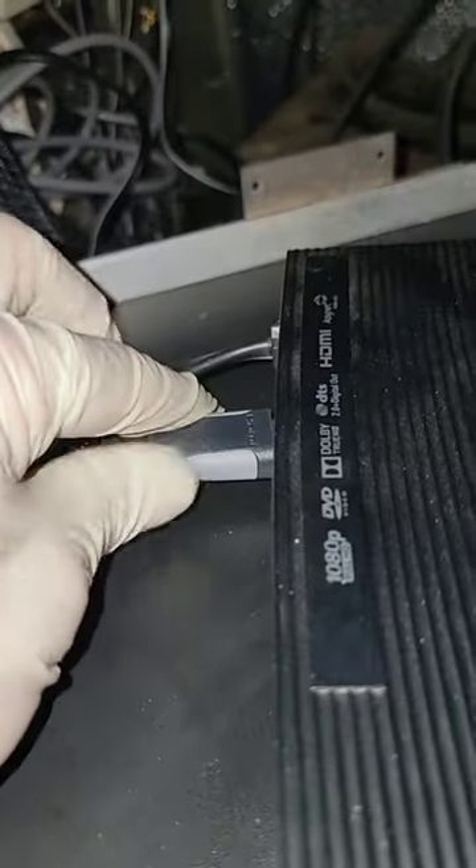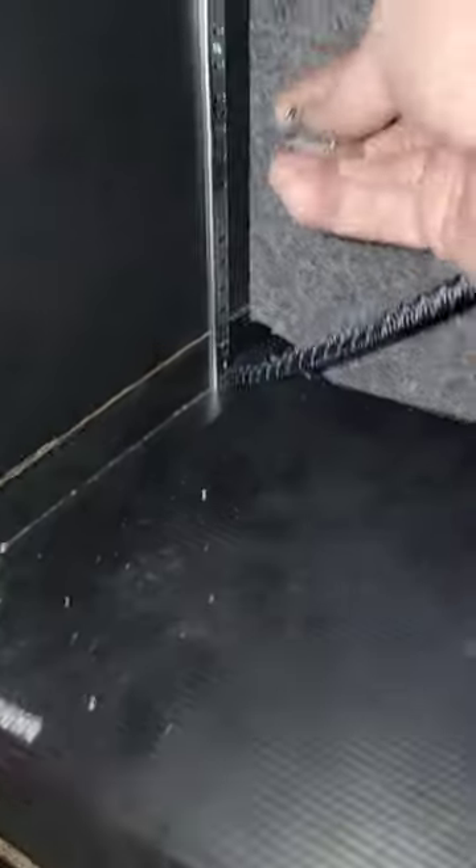But it'll work. My headlight died. I don't have any HDMI input, so now they get a Blu-ray player. Believe it or not, we're almost done.